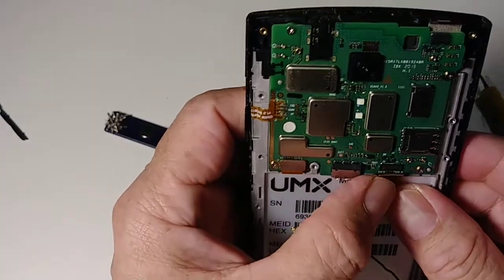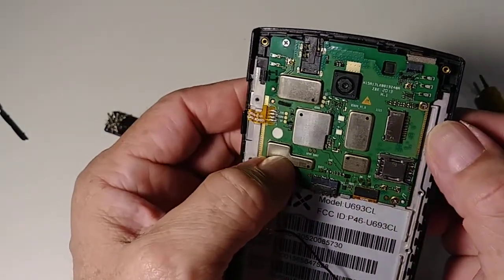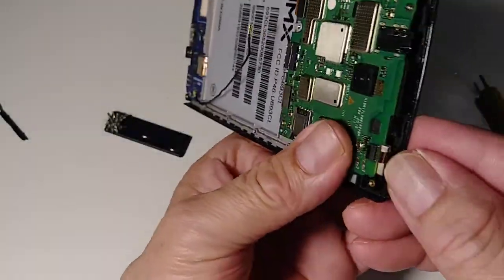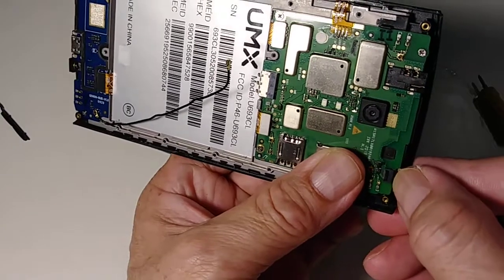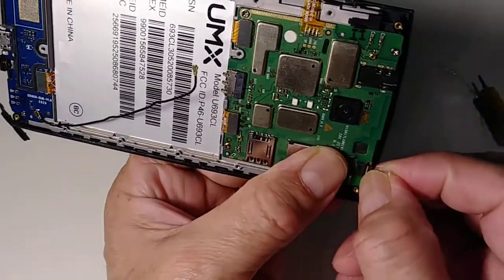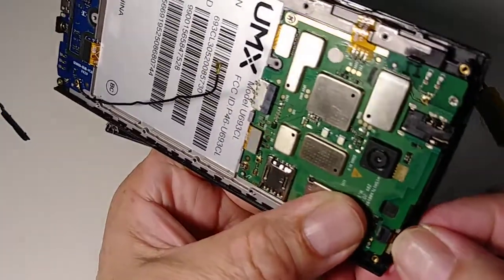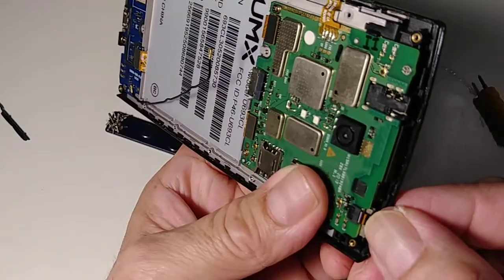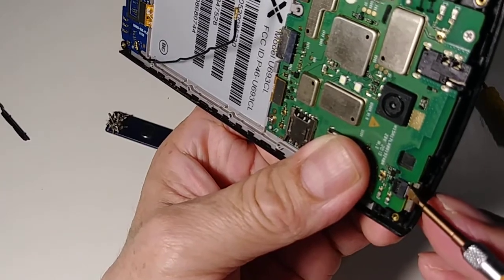Connect this cable — be careful when you connect it, because if you damage one of the tiny connections it might not work. Make sure the small connector goes in straight. You can see the white line here when it's fully connected — lock it up with the clip.